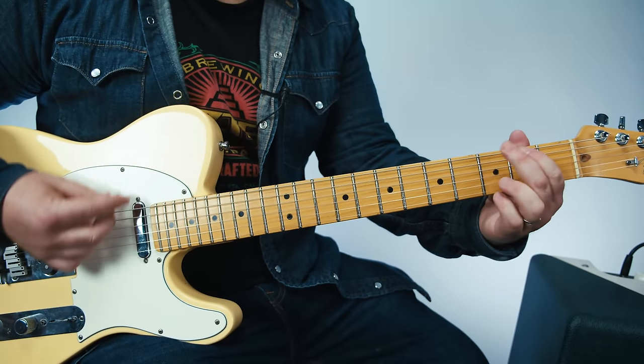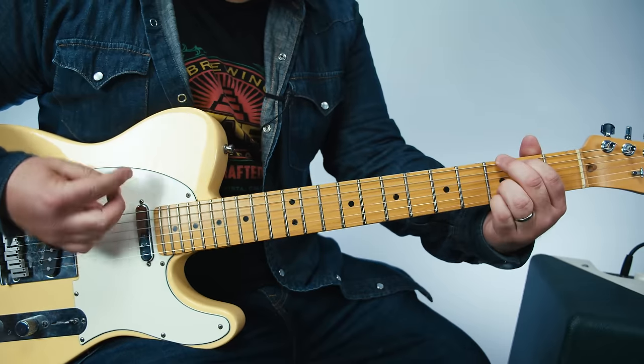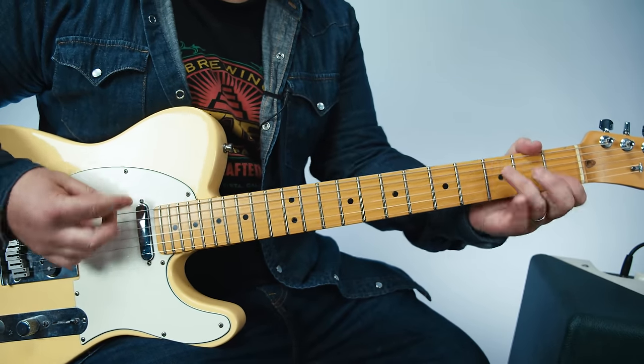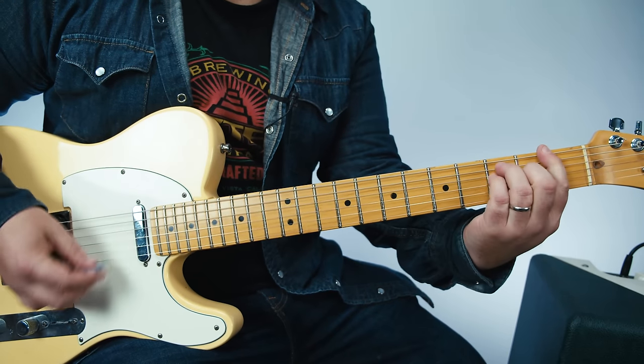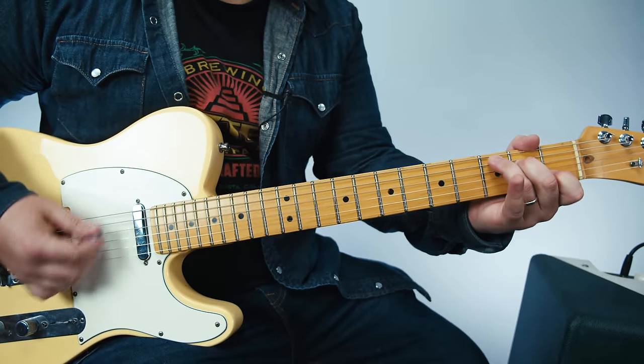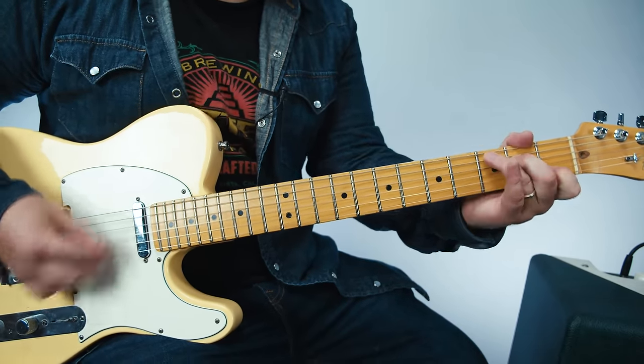G, C, G. Then a F to G. And it's G just to hear you, G just to see you, G. It's gonna F you everything. And then a C major chord. And then a D major chord. G, C, G.